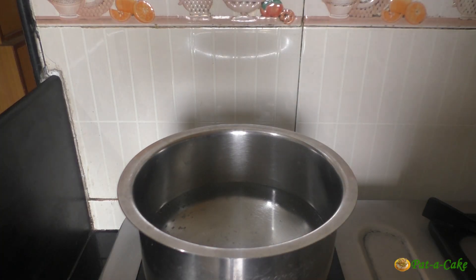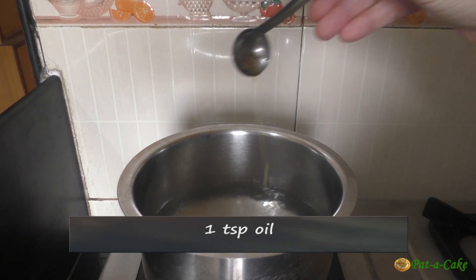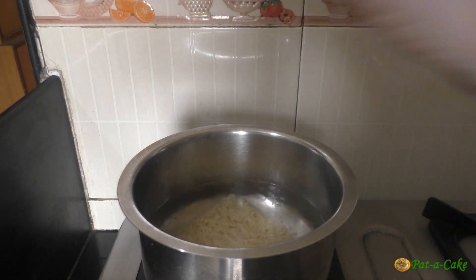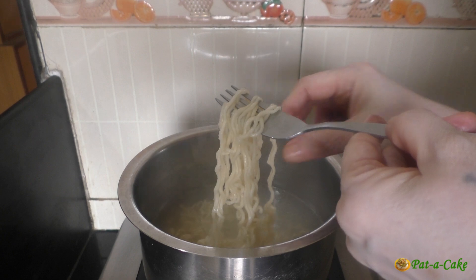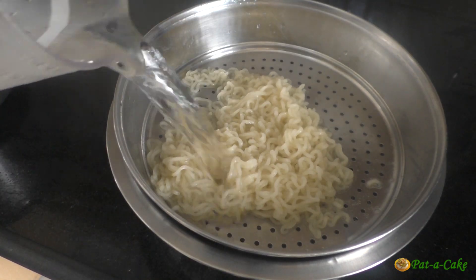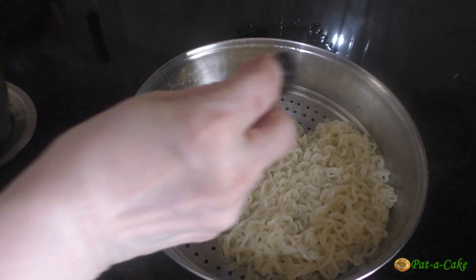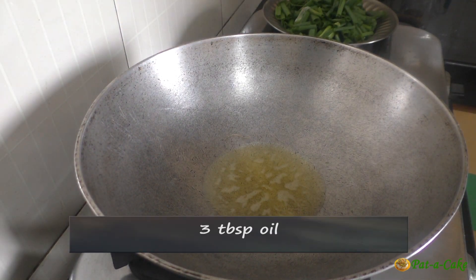Now let's cook the noodles. I have around a liter of water in this vessel. To it let's add half a teaspoon of salt and one teaspoon of oil. When the water comes to a boil we'll drop the noodles into it and cook them for one and a half to two minutes till they are al dente — that is, the noodles should be slightly undercooked and have a springy texture. Let's drain them using a colander or strainer, refresh them with cold water, and then drizzle a little oil on them to keep them from sticking.